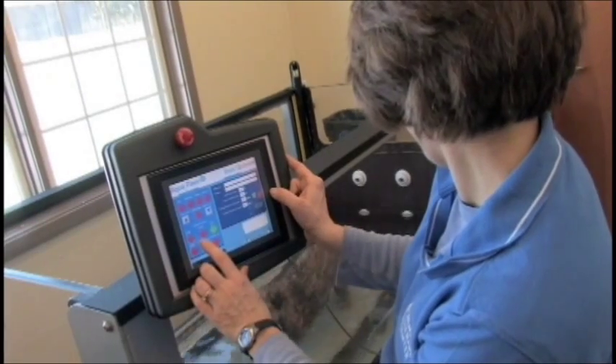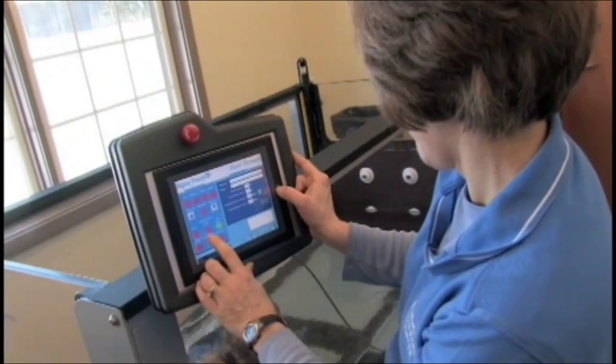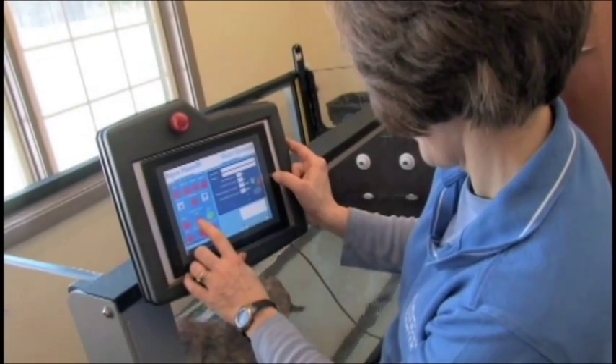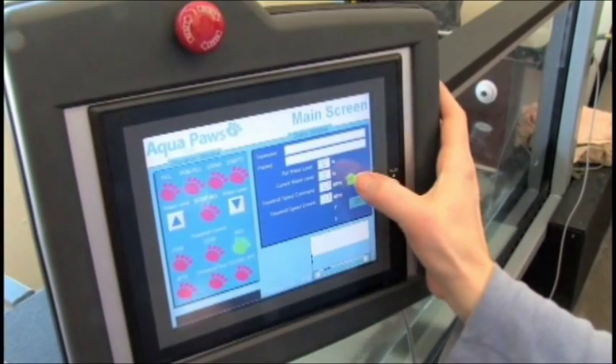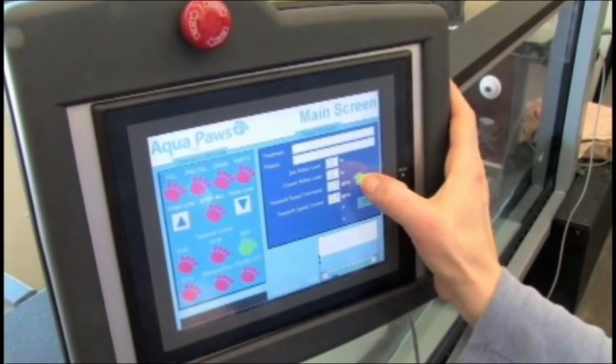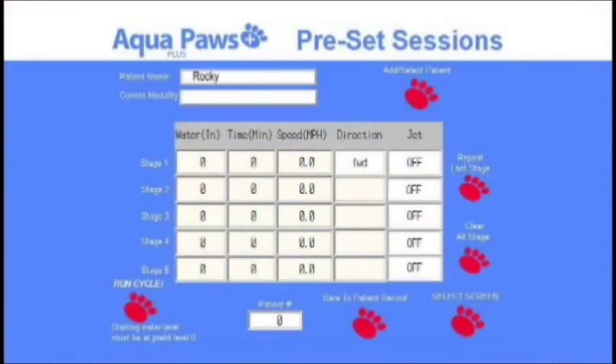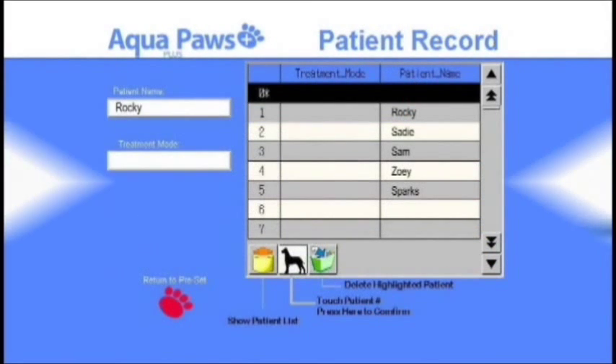The Aqua Paws Plus employs a newly designed, easy-to-use touchscreen control panel that allows 500 programmable treatments. Basic operation is as easy as pressing forward or reverse and adjusting the speed with the arrow buttons. Advanced users can use the programmable treatments to preset speed, water depth, and temperature for each patient.